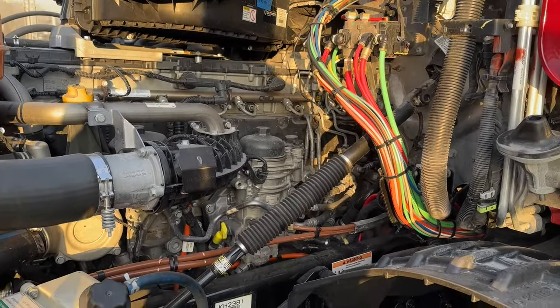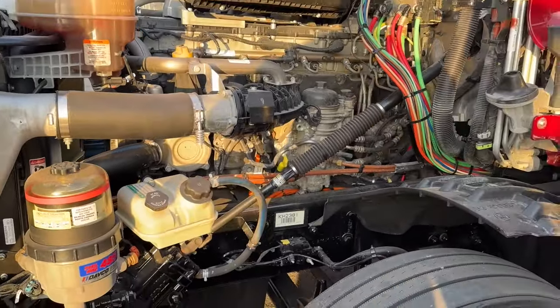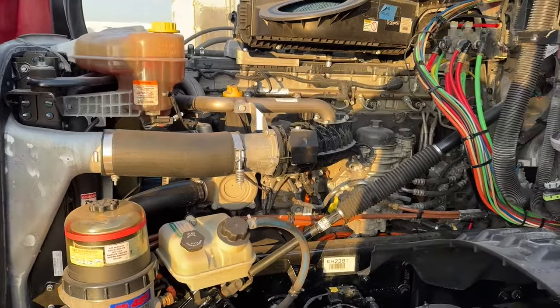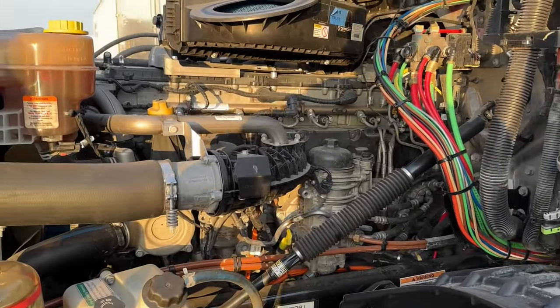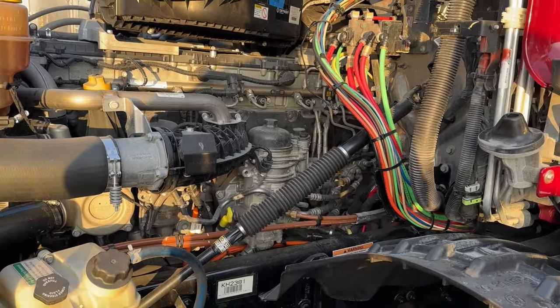This is a pretty straightforward video — it's about priming your Detroit engine. This happens to be a 2019, and from what I've seen over the years they're all pretty similar in terms of finding where your primer is. I'm going to show you how to find that primer and how to use it.